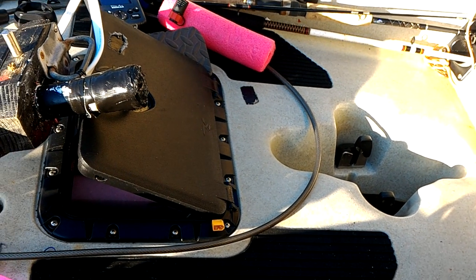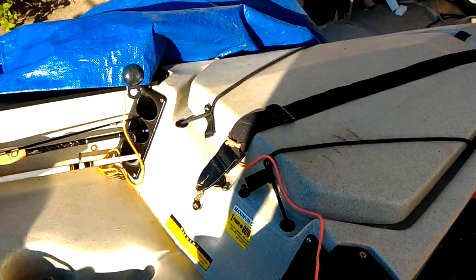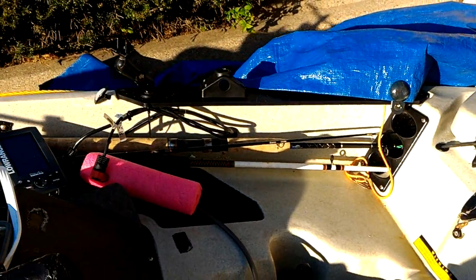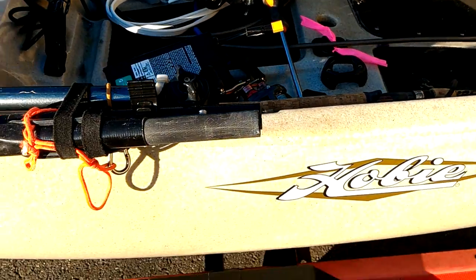This video is just assorted items about my fishing on a kayak. This kayak here is a Hobie Pro Angler — this particular one is the PA-14, 14-foot length.